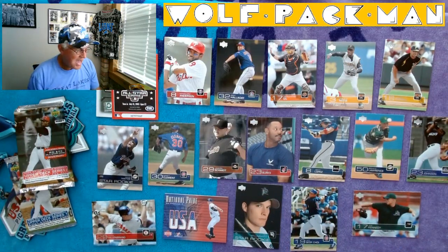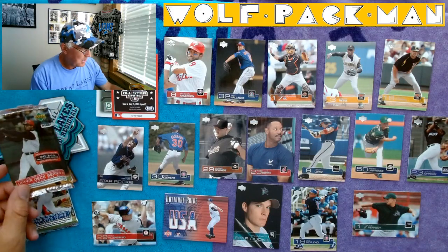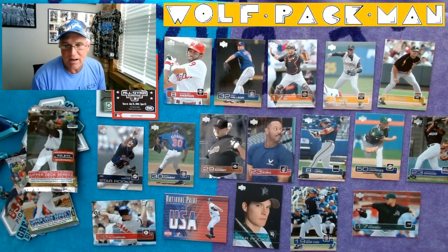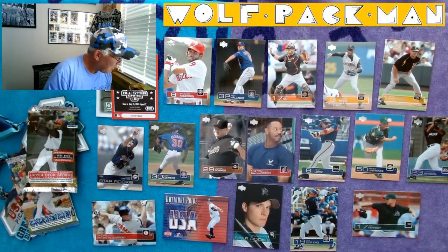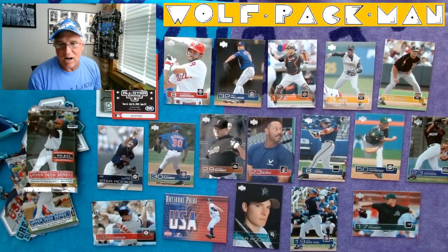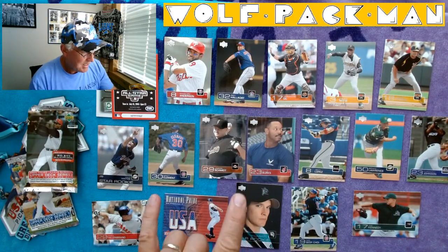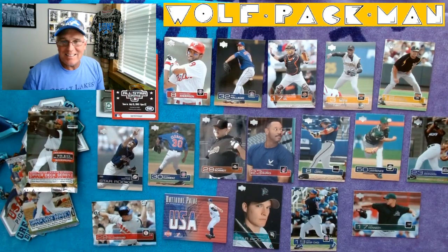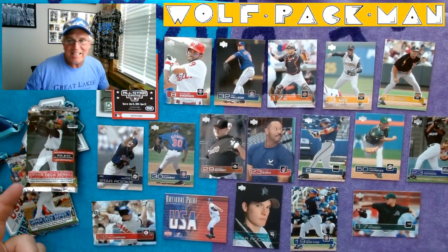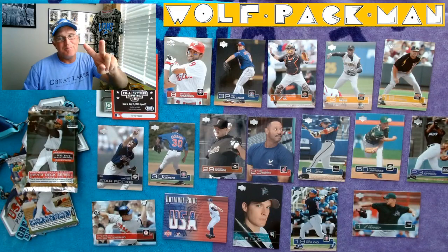Not too bad — a regular Upper Deck pack with a jersey card in it. I'm going to have to go check and see what the odds are of that, because that is kind of a shocker card for me. But other than that, a couple rookies, Roy Halladay, Heesop Choi. Fun — 2003, 19-year-old packs of Upper Deck baseball. Peace.